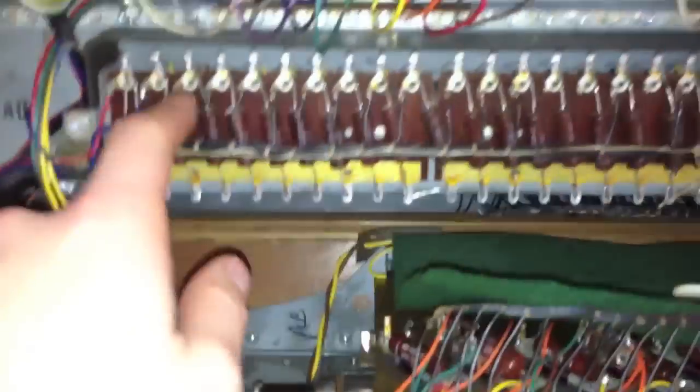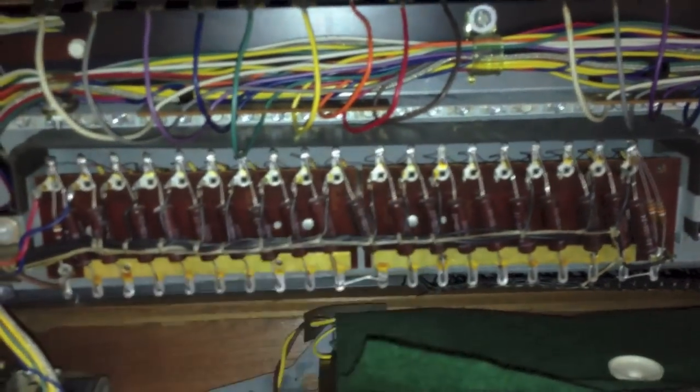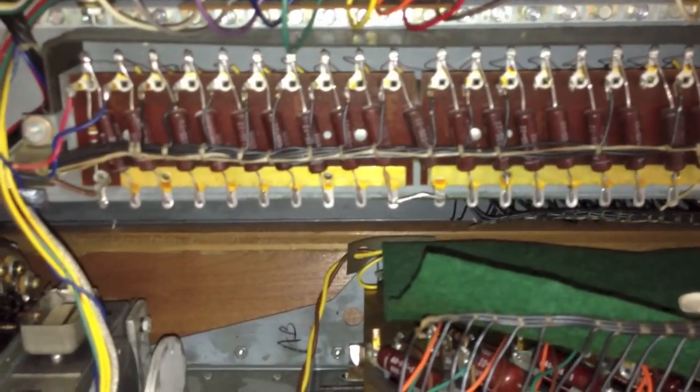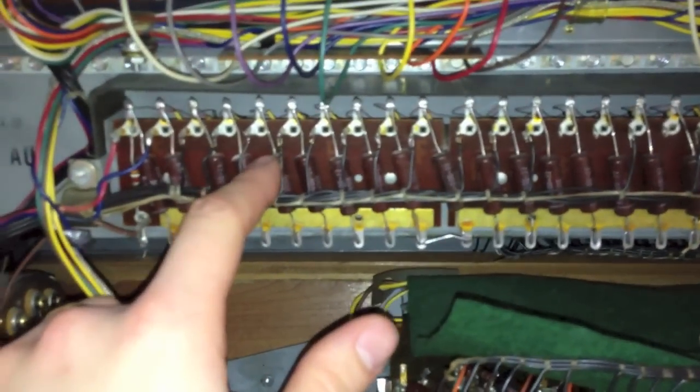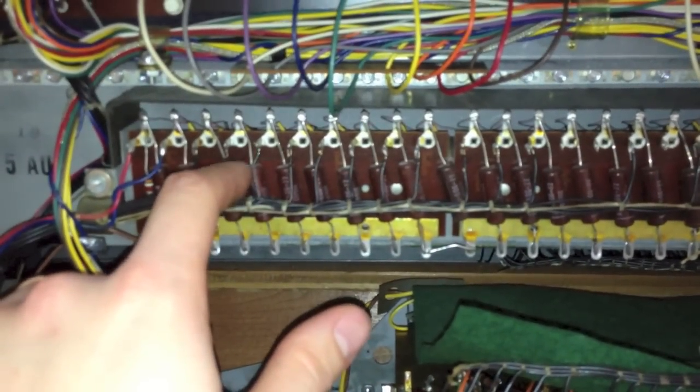As this is an old organ, these kinds of little components — their values can drift over time and they become unreliable, and it starts to sound not like it was intended. But around 1963, Hammond started to use these capacitors, which don't drift in value and maintain the original sound of the organ. As you can see, the generator is just full of them, so that's good news. Bad news is this organ definitely needs to be oiled, and I will do that right now.